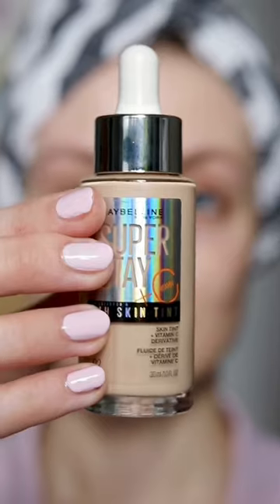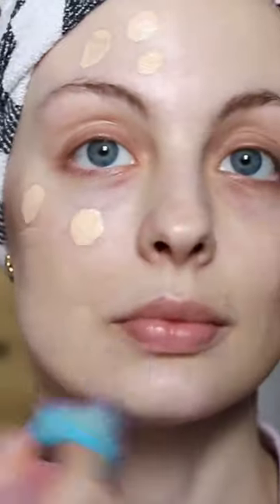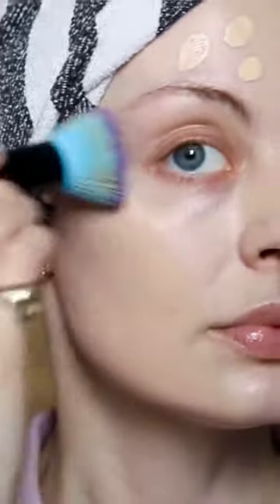Let's try Maybelline's new skin tint. This is the Superstay 24-Hour Skin Tint with Vitamin C. I'm going to use a brush on one side and a sponge on the other. As is often the case with Maybelline, it is a little bit yellow. This is shade 02, but I don't see an 01 available anywhere.